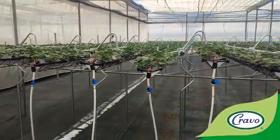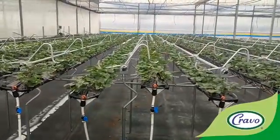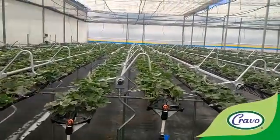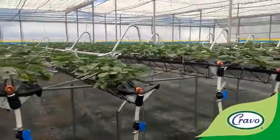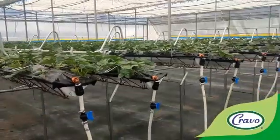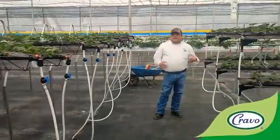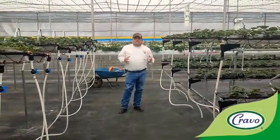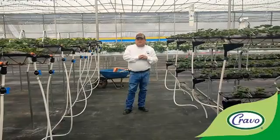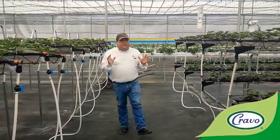And in this area, in 9.6 meters, we have 16 gutters. That means we have 165,000 plants per hectare in this configuration. That increases three times your normal density in the ground, and the tonnage. And the system is very simple.